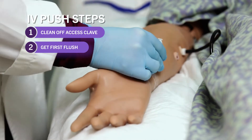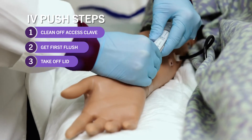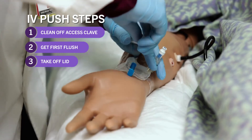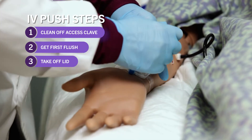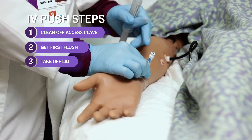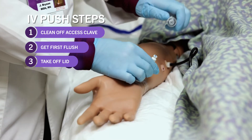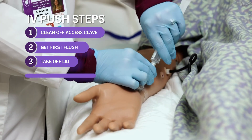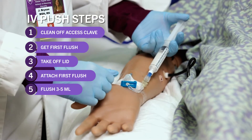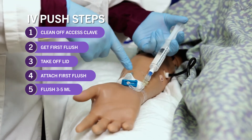Then you want to get your first flush. Take off the lid — it's on nice and tight because this has not been used before. Notice how I'm keeping a hold of the clave. I need to make sure the clave doesn't accidentally touch the patient's skin or the bed, so always keep a hold of that. Attach your flush and flush three to five milliliters to determine patency and clear any medication that could be sitting in the line.